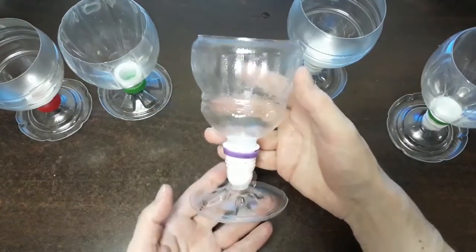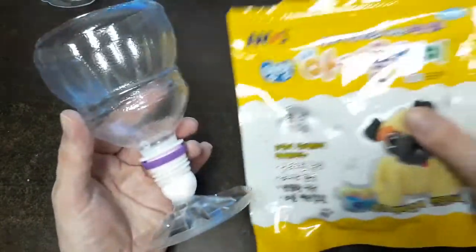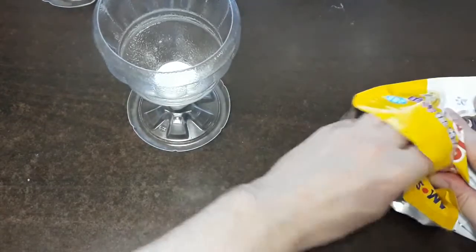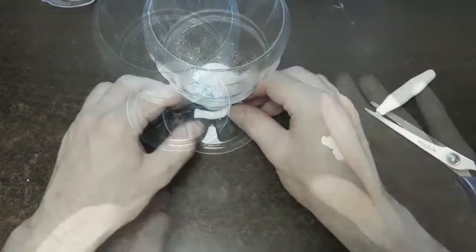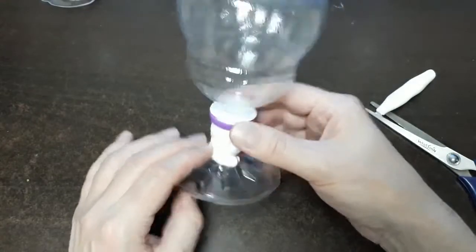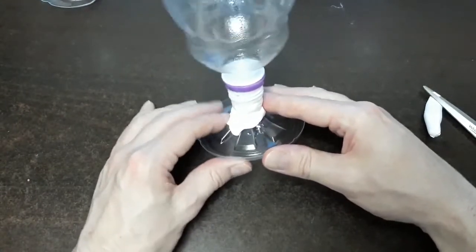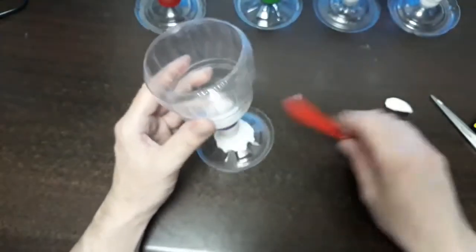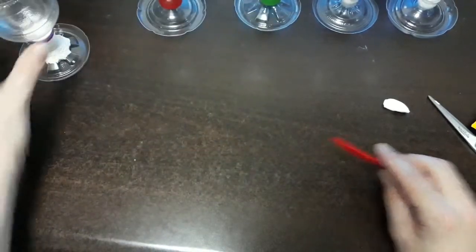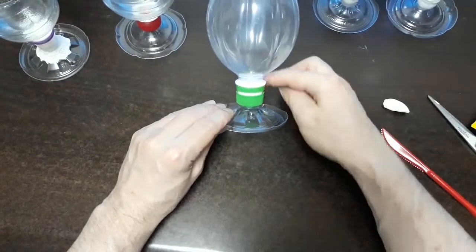Now let's decorate. With this medieval-style one, I'm going to use air-dry clay to add some decoration and masquerade some areas around the base, adding form and shape to the glass. Once finished, I'll show you what it looks like. Let's let this one dry for 24 hours and work on another one. I'll add some more clay around here on this one too.